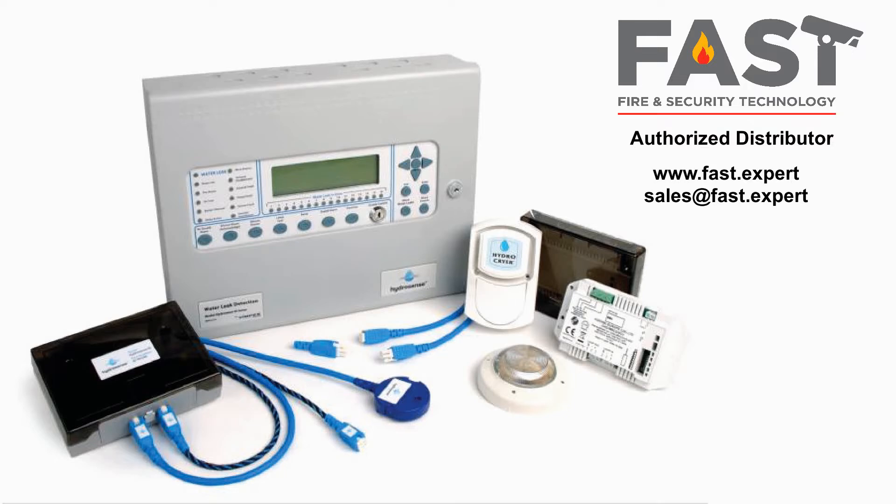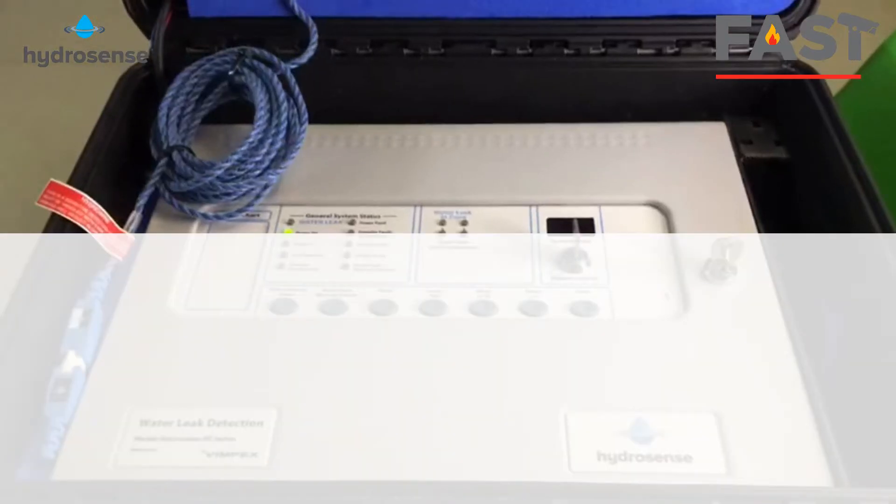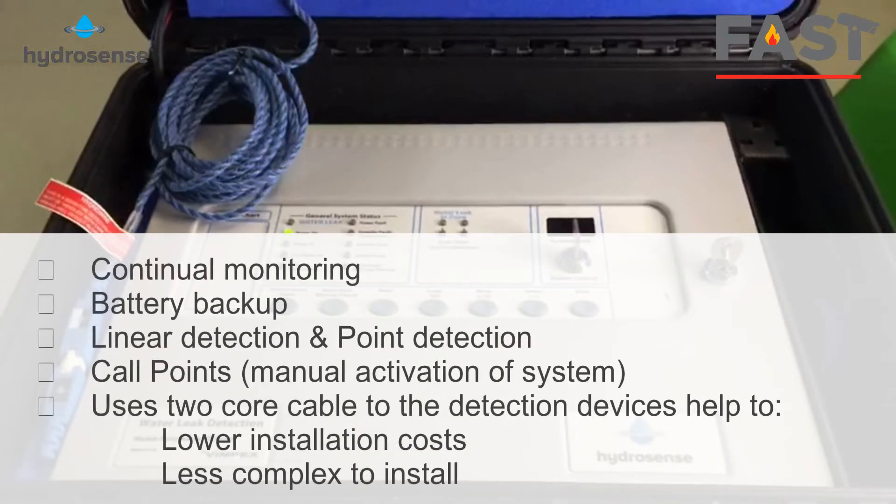Hi everyone, today we will review HydroSense Waterleaf Detection, this product manufactured by Finbet in the UK. This system offers many advanced features: continual monitoring, backup battery, linear detection and point detection, and a manual activation system. The core port uses two cores of cable to the detection device.